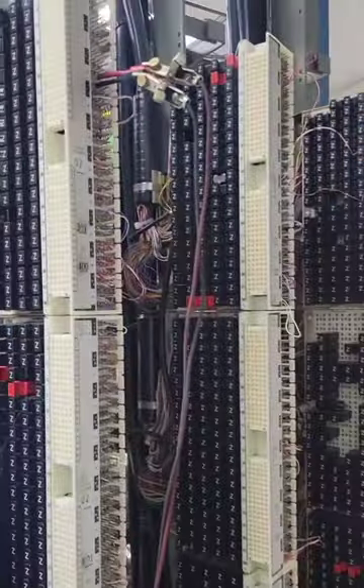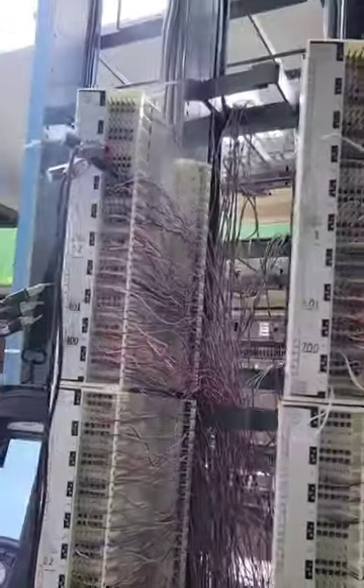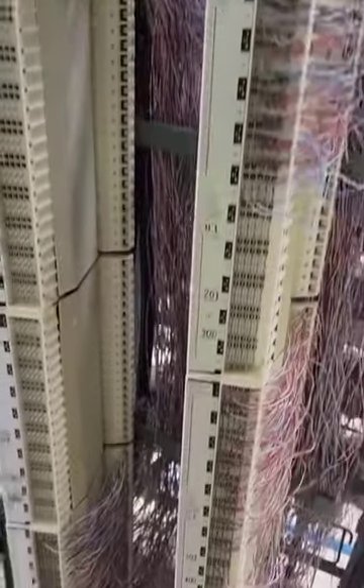Alright, so this is a central office. We're in a pretty small town, so there ain't much to it. In the bigger cities, you'll have a frame that's about 100 feet long, but this is pretty much all we've got here.